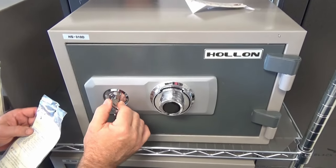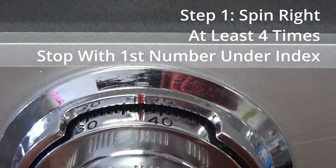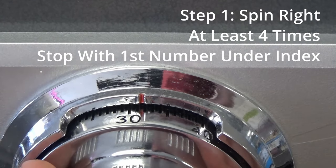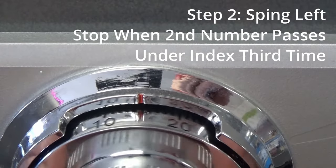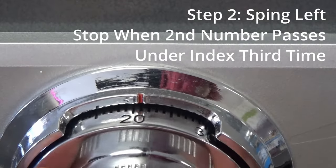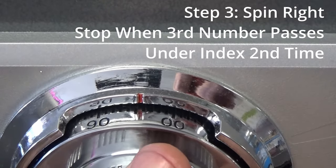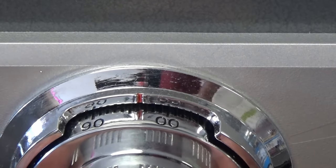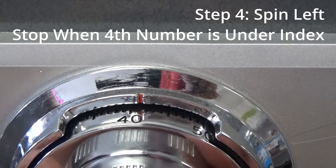So let's recap everything nice and clean. To open a four-digit combination safe: spin the dial to the right at least four times, stopping on the first number underneath the index. Spin the dial to the left counterclockwise at least three times, stopping with the second number the third time you see it under that index. Spin the dial back to the right two times, stopping on that third number the second time you see it underneath the index. Then spin the dial to the left and stop the first time you see that fourth number.